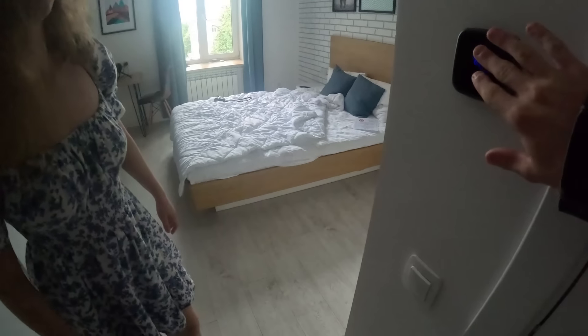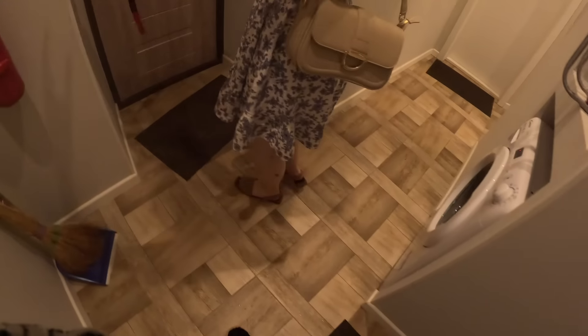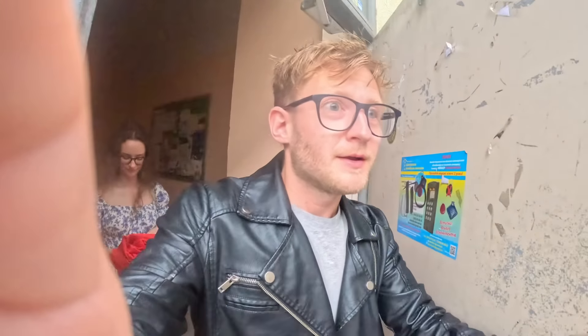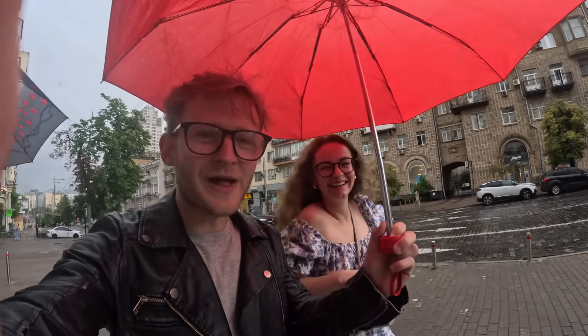Because it is wet outside I don't want to risk my camera, so we will leave the camera here and we will go. Oh yeah, there's the umbrella. I'm so glad she brought this — I don't know why I don't have an umbrella.